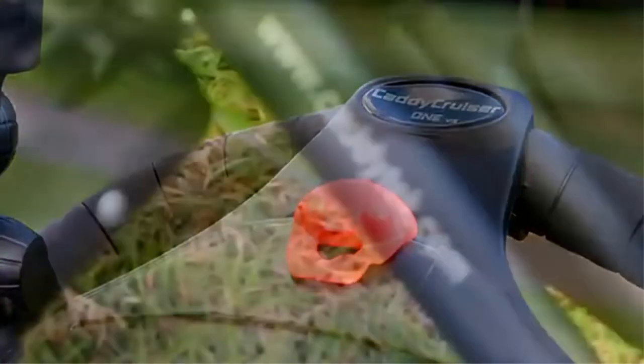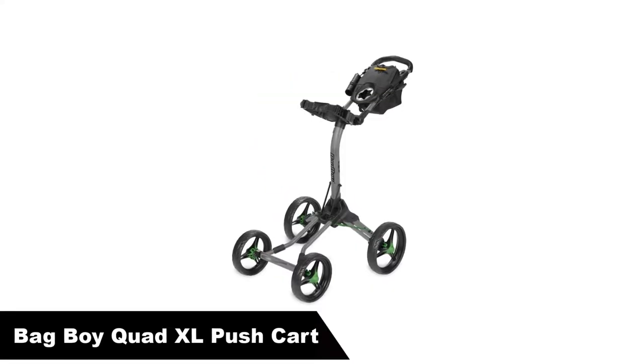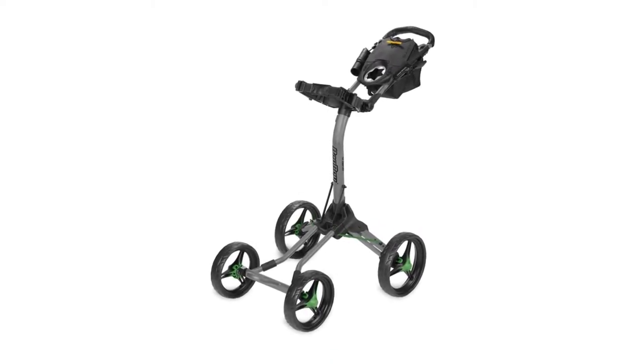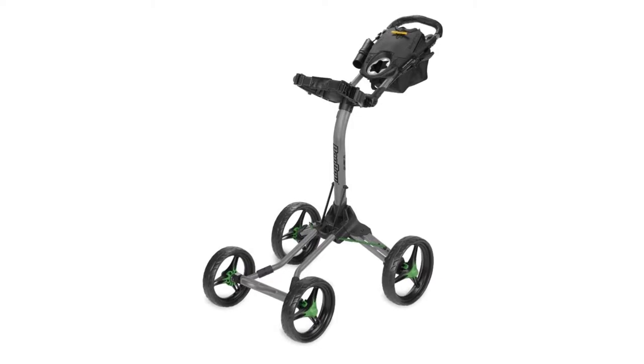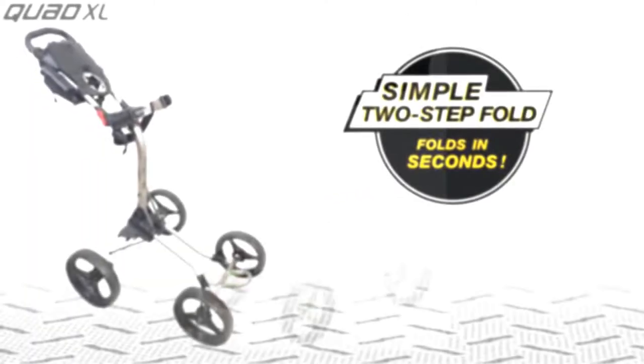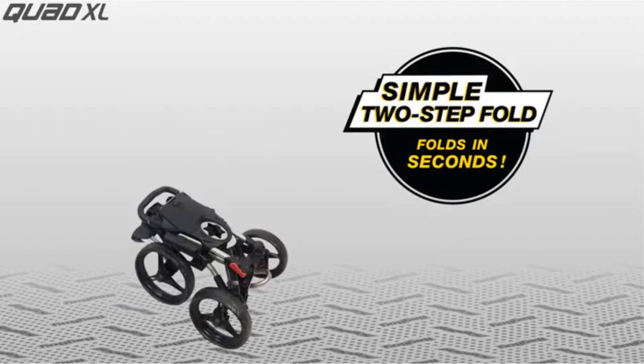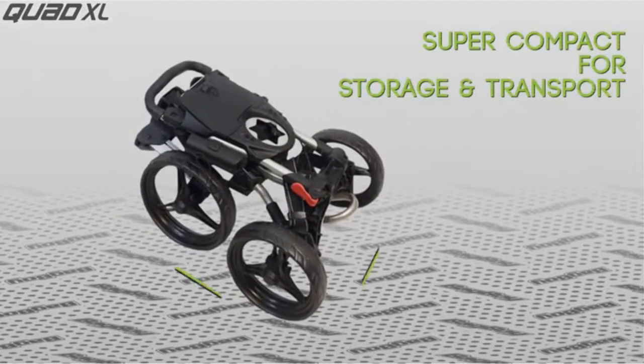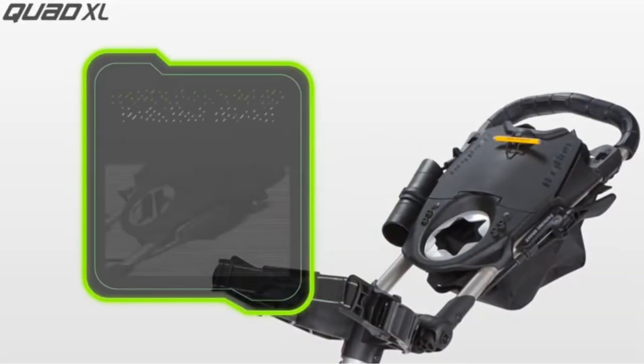Cons: its handle is divided into two parts. Number 2: our second best pick is the Bagboy Quad XL Push Cart. Bagboy is known for their very high quality golf bags. The bags are always designed to last for many years and to make it easier to get yourself organized as a golfer. The same principles were used when they created the Bagboy Quad XL golf cart.